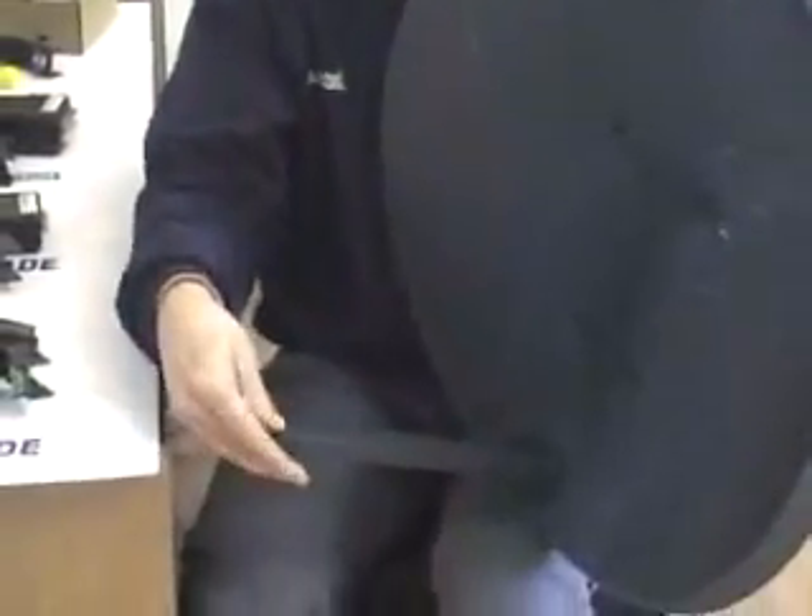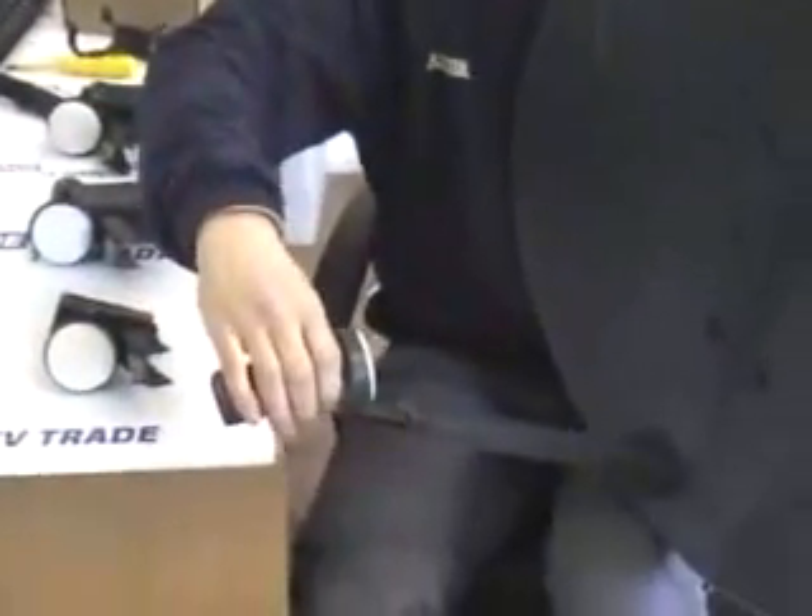If you look at a traditional mark three dish, the insert slots in here and then we shove the LNB in there and then use either an insert or a tie wrap to hold it in position.